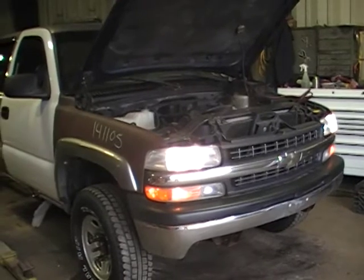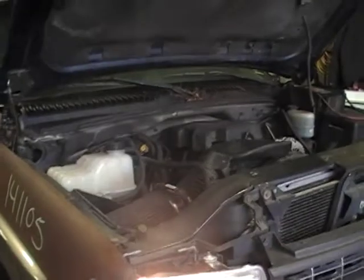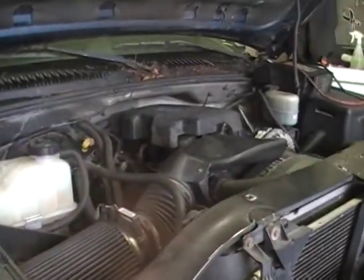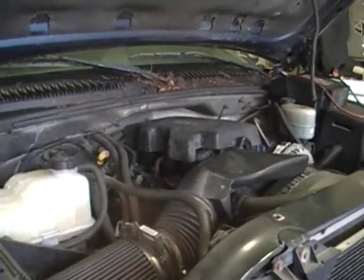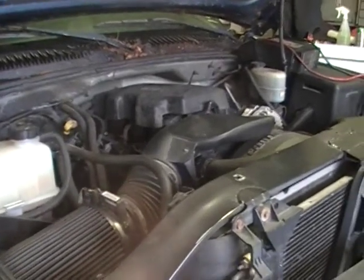What we do have is a great running mid-mileage 6.0 LS engine. 1999 and 2000, these are iron heads. They still call them the LQ-4. They still make 300 horse.